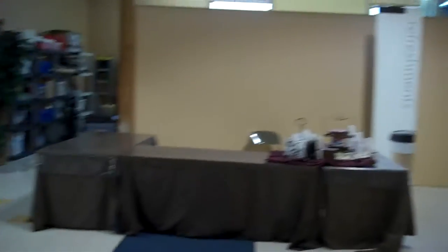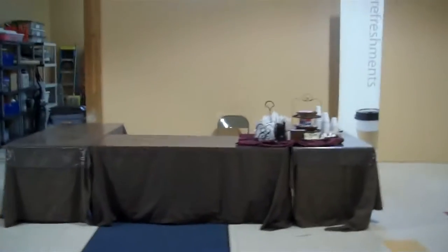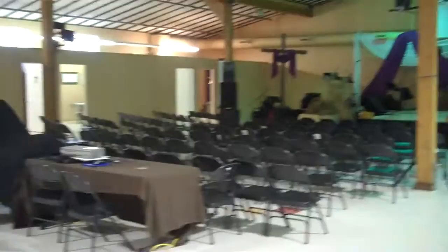Over here on Sunday mornings we have refreshments — we have donuts and coffee and juice and everything, and people can gather here. You can see we've got a nice size worship area here. We have seating right now set up for about 180 or so.